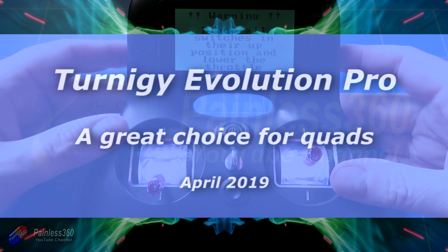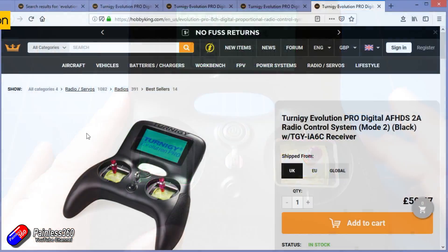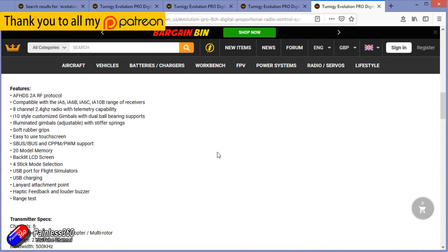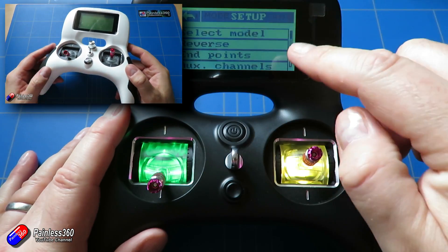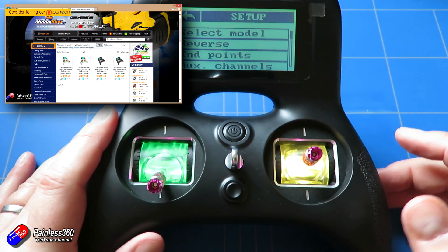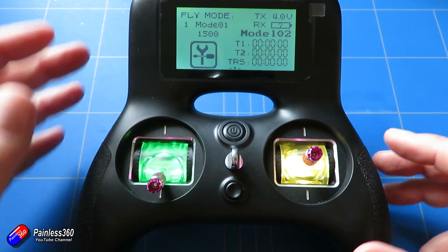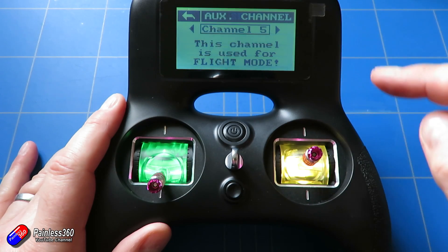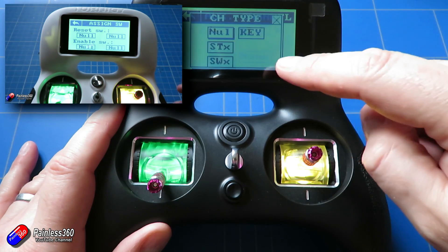Hello and welcome to the video. This is a first look and overview of a new updated radio from Hobby King — the Turnigy Evolution Pro. It's a game controller style radio and for those of you that have been watching the channel for a long time you will be thinking hang on a minute, we've seen this before. This is the updated version of the Turnigy Evolution that I first looked at in October 2016. It's a great inexpensive radio for multi-rotor pilots who want that game style controller, it's super portable, relatively easy to set up, and I have a playlist showing how everything works.